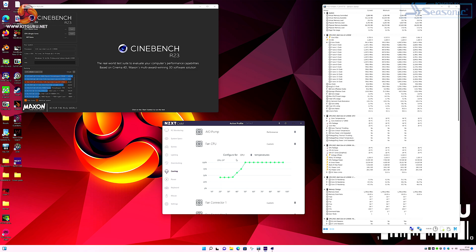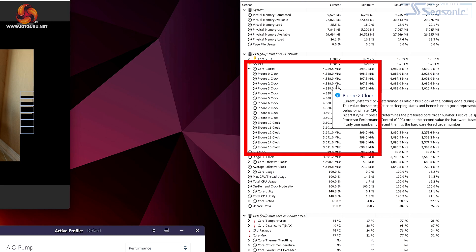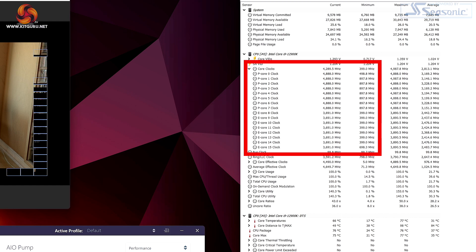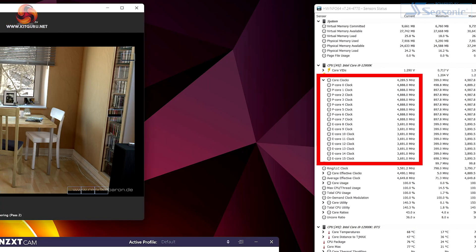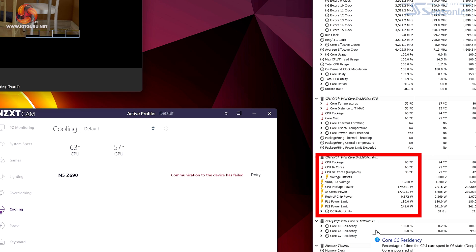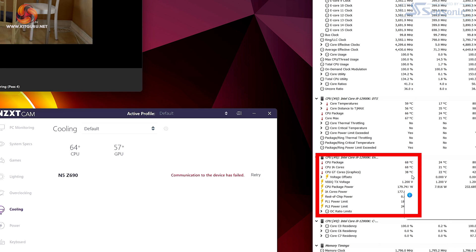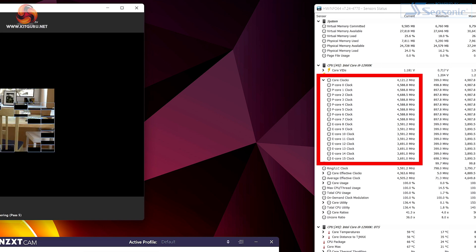The fan curves are set to a custom mode so they start low, then ramp up to 100% as temperatures rise. Running Cinebench R23 with PL1 set to 180 watts and PL2 to 241 watts, the fans ramp up as expected. CPU speed is a nominal 4.9GHz — 4.88GHz to be precise — on the P cores. Even though the power limit allowed more power, the CPU did not draw it. Eventually settling into the PL1 figure of 180 watts, we see 4.6GHz all-core on the P cores and 3.7GHz on the E cores.